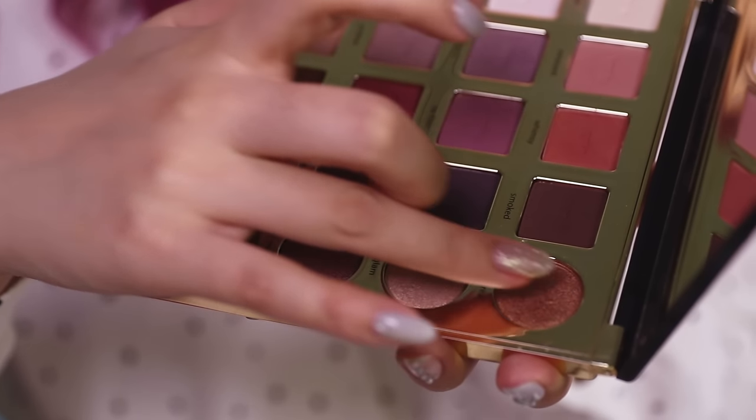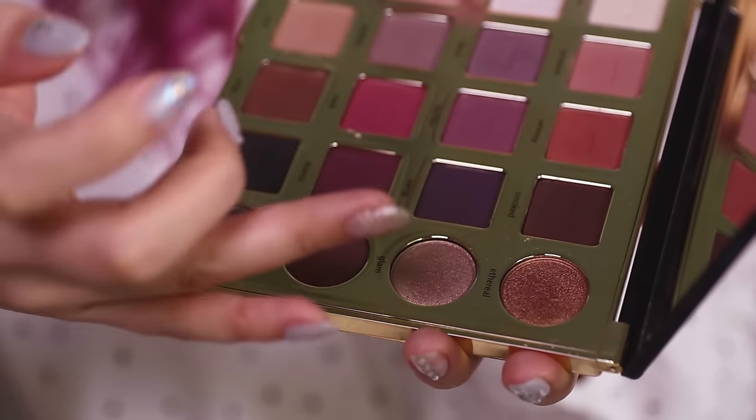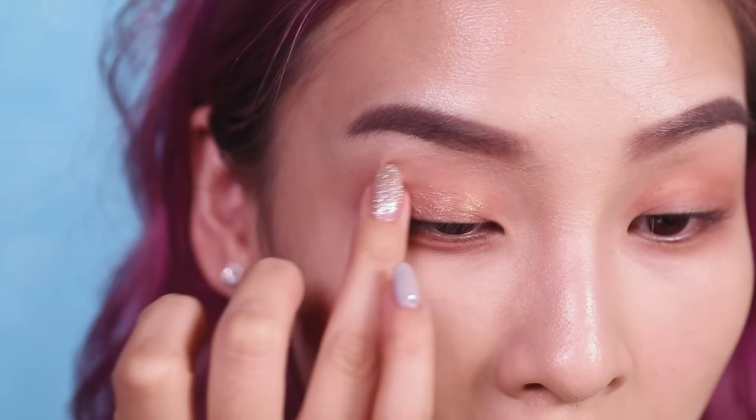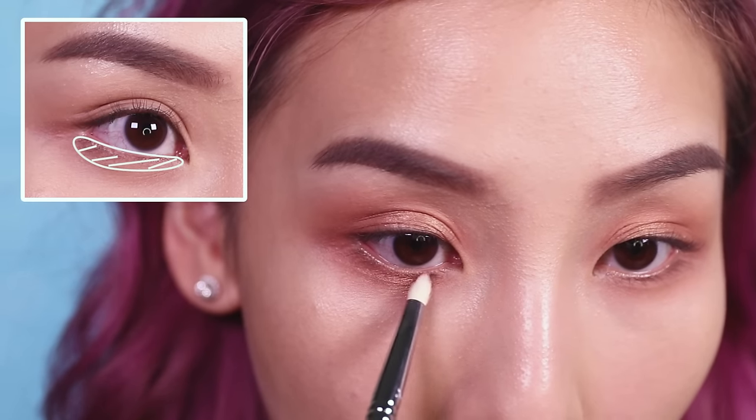To add a subtle shimmer, I'm mixing the shades Ethereal and Glam together and patting that onto the center of my lid. With a small pencil brush, I'm going to place some of that color onto my lower lash line as well.